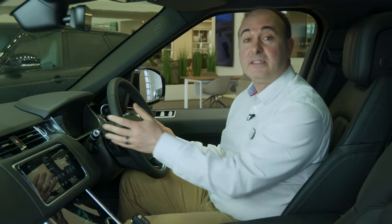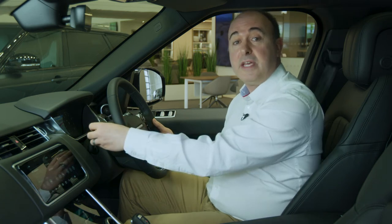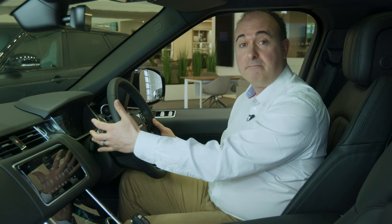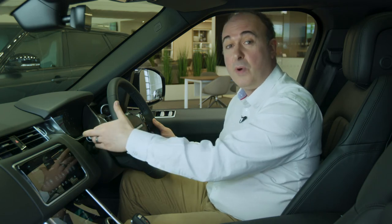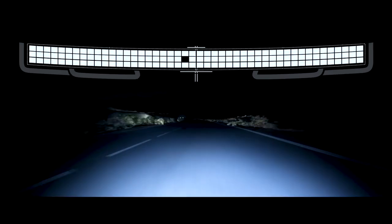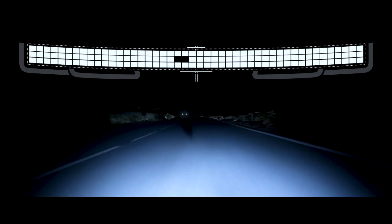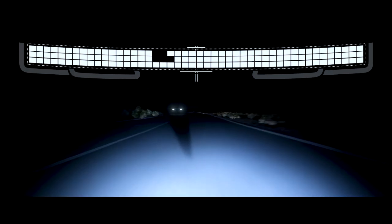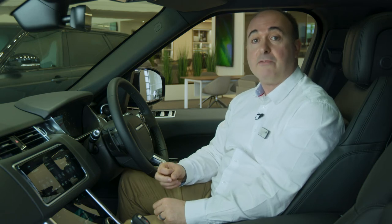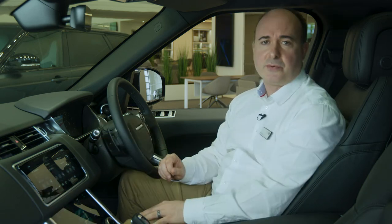The headlights are best set to auto by rotating the outer collar. Pulling the stalk towards you will flash the main beam. When driving at night, pushing the stalk away from you will toggle the main beam on and off. Range Rover Sport is fitted with matrix LED lights, so the car will keep main beam on almost all the time, creating cones of shadow around other road users so they're not dazzled, but maintaining full beam everywhere else. This mode operates above 30 miles an hour and requires the lighting control to be set to auto.